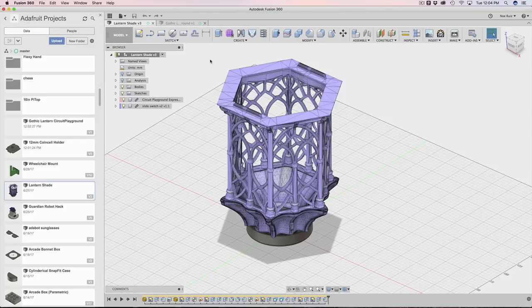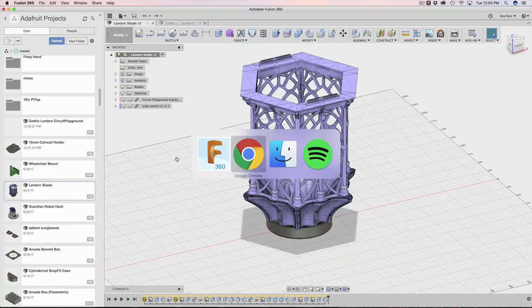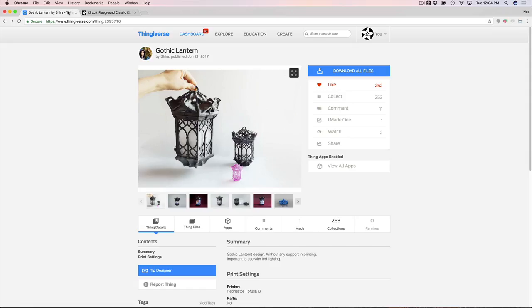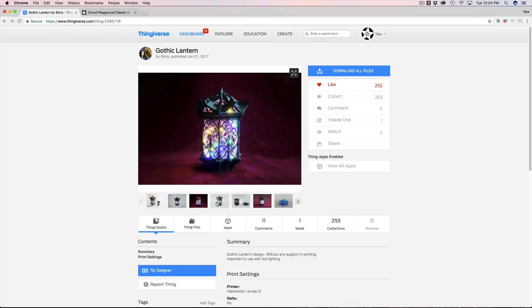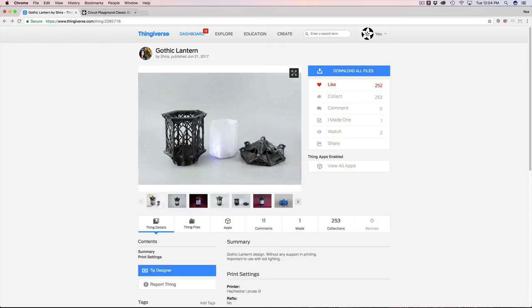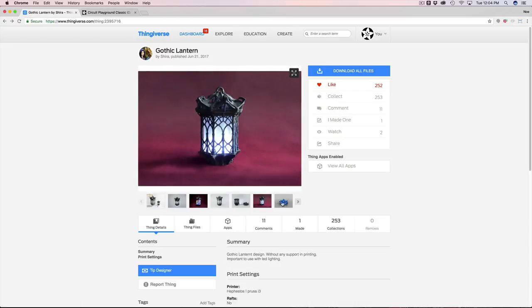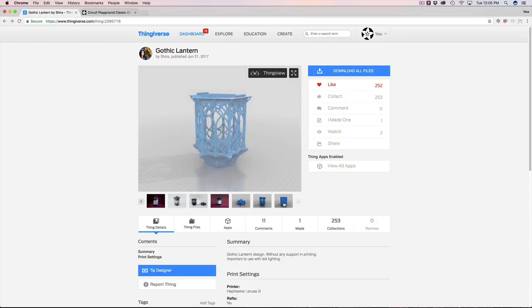What's up everybody? Welcome back to another Lair by Lair tutorial. In today's tutorial, I want to show you how I put together this circuit playground holder for this Gothic Lantern. This Gothic Lantern is actually designed by She-Ra on Thingiverse. It's a really cool looking lantern in three pieces: the lantern parts, the lampshade, and a little topper. She-Ra put it up on Thingiverse for everybody to download.